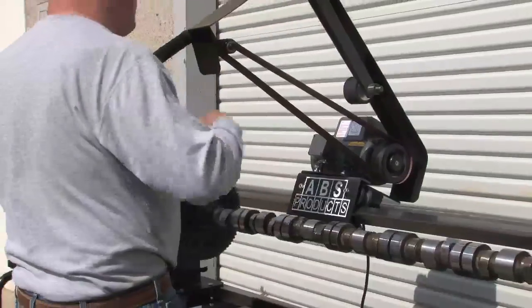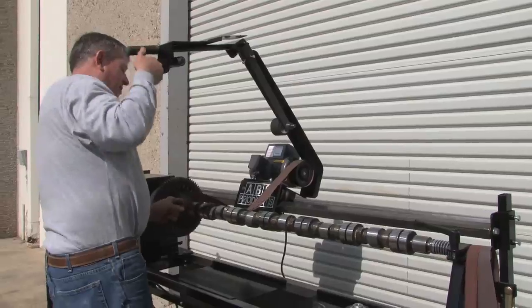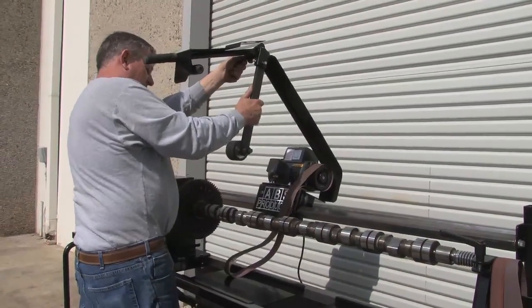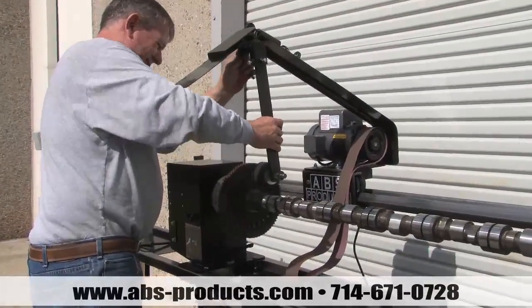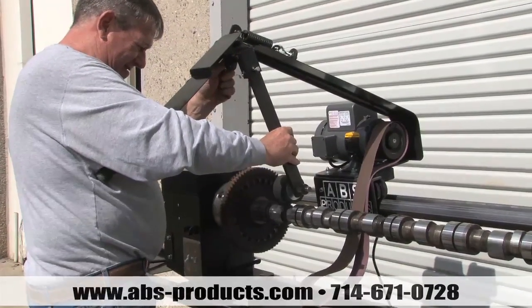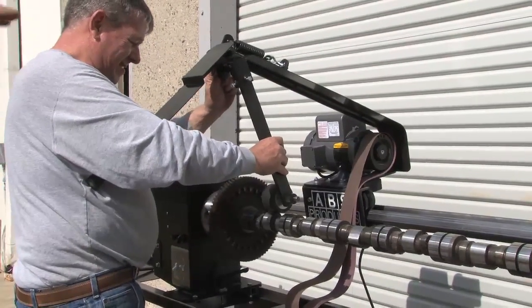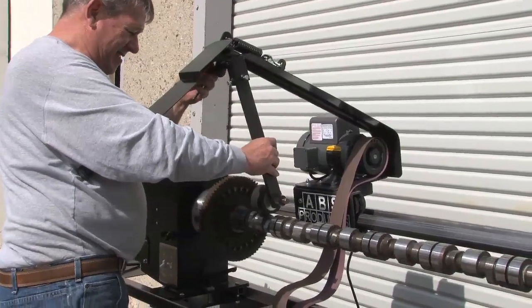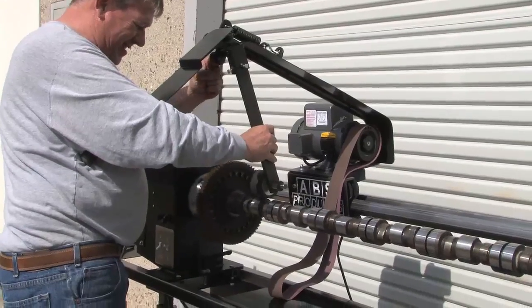Now he's going to change it to the backup wheel. We always run it one inch behind center. It even adjusts back and forth for taper — now all these things are flat. But on some of the old flat tappet forklift motors, some of them had a little taper, four tenths per half inch, to rotate the followers.